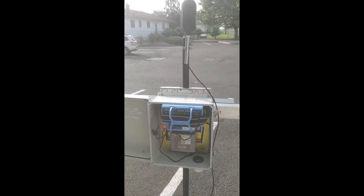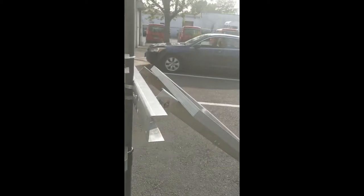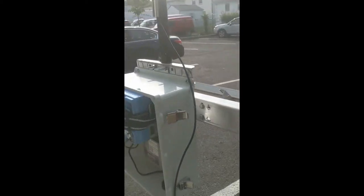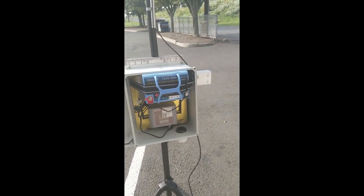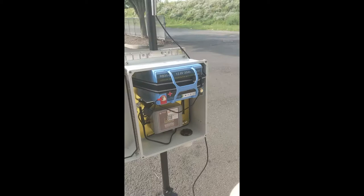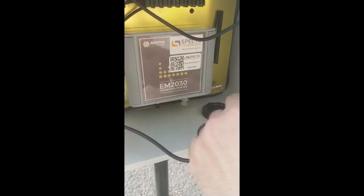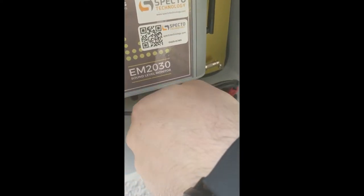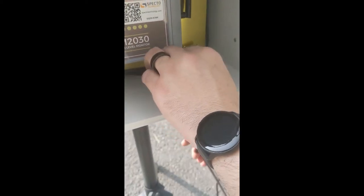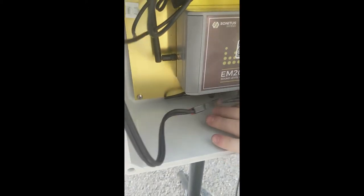So we have our tripod, our noise monitor attached, and our solar panel at the back — now we're going to attach some cords. The first cords to attach are the solar panel cords. Eric's just going to wire those through; they just connect like so. Put that inside the enclosure to be safe and put a holder on that.